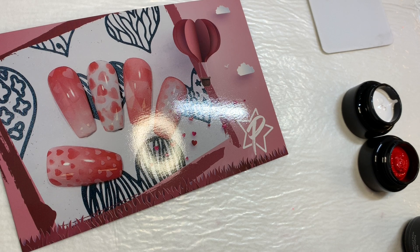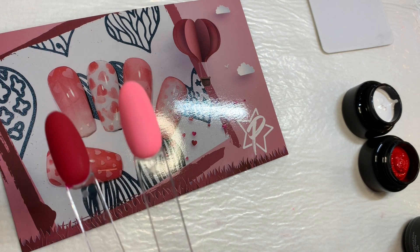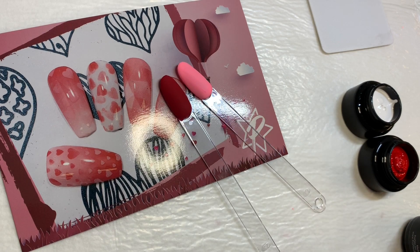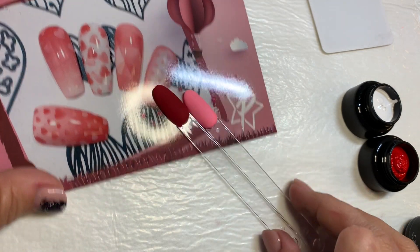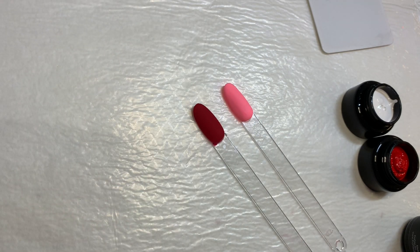So again, 30 second cure on those, and we have a nice chalky finish. It's no wipe, so you don't have to do anything to the surface. I'm also going to get this out of the way because I feel like it keeps refocusing onto that.